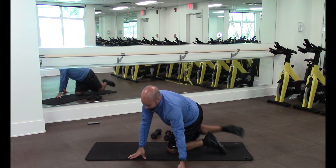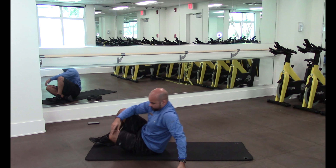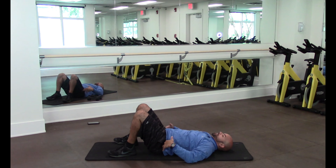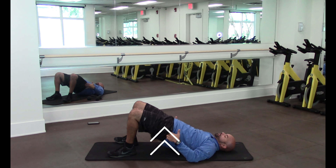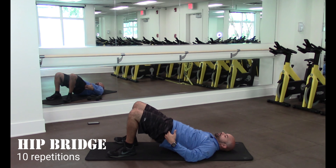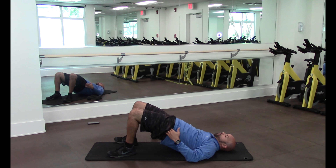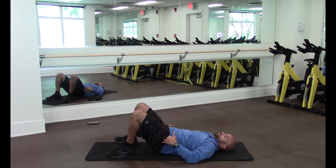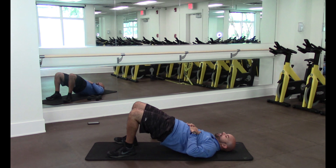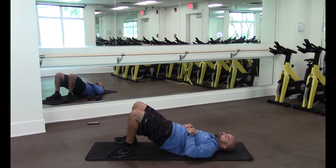Now we're going to go face up and do hip bridges. From here, we're going to lift our hips off the floor. Ready? Go — one, two, three, four, five, six, seven, eight, nine, ten. Good job.